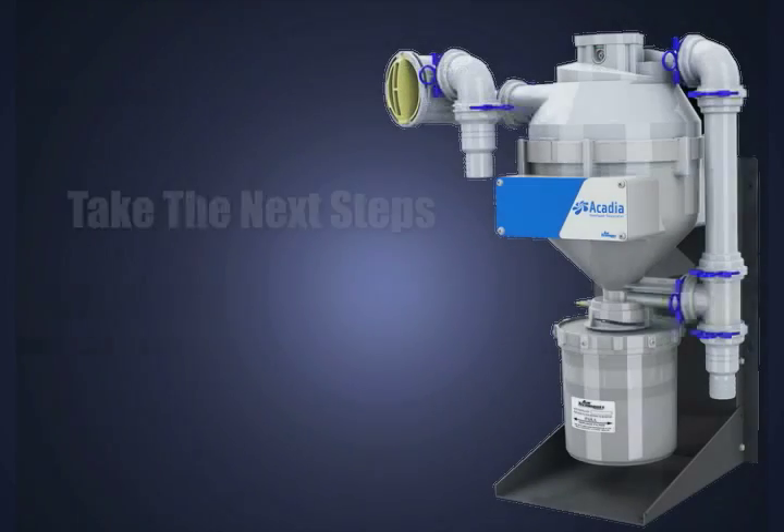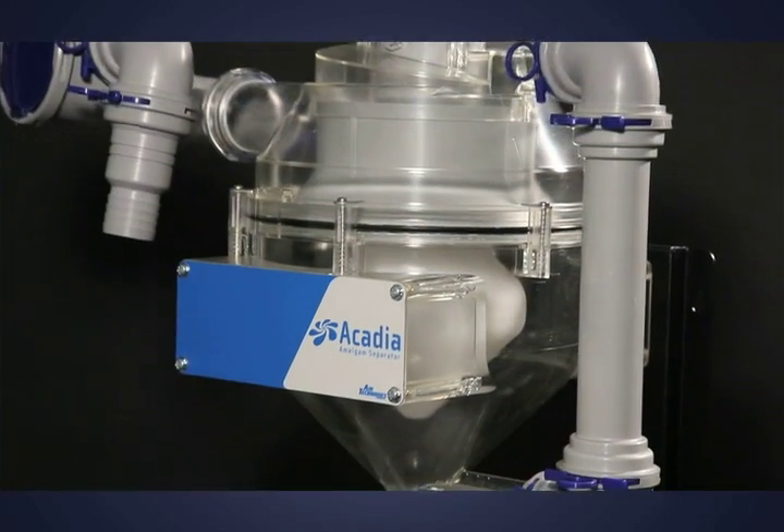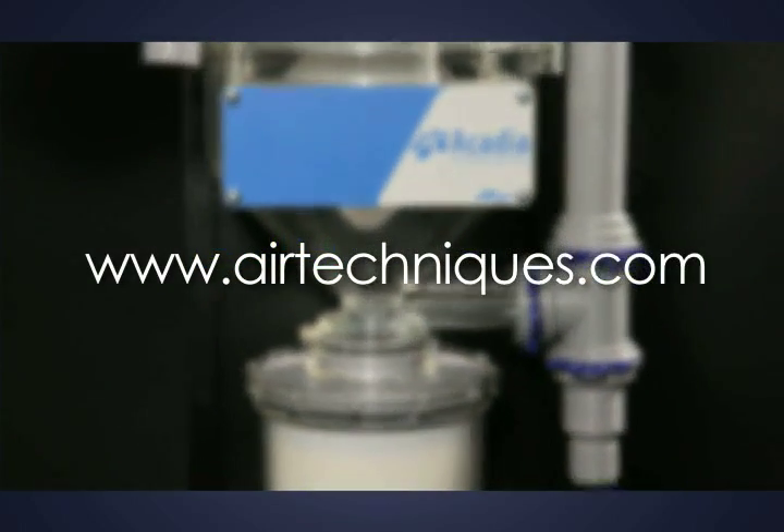Take the next steps towards managing an eco-efficient practice with the Acadia Amalgam Separator. To locate an authorized dealer near you, visit www.airtechniques.com.